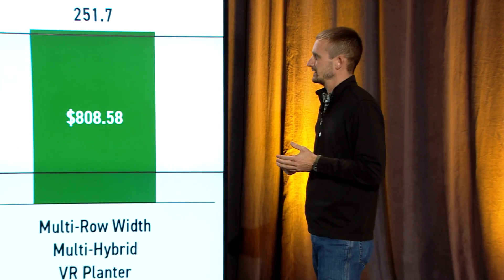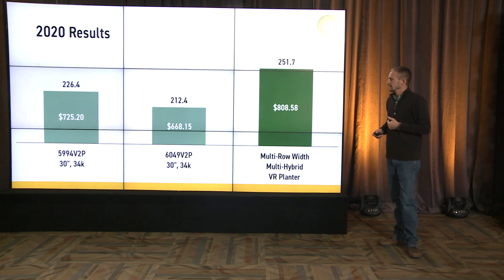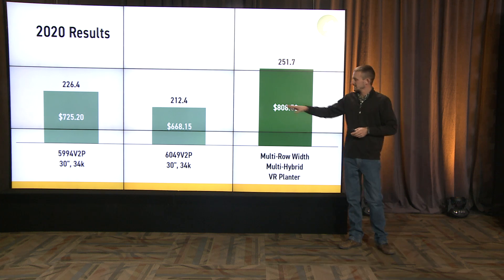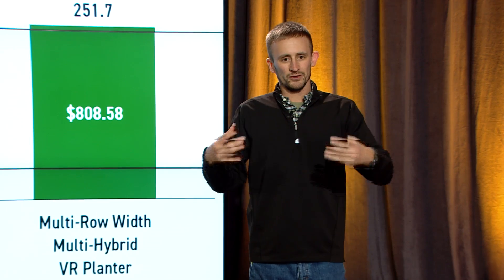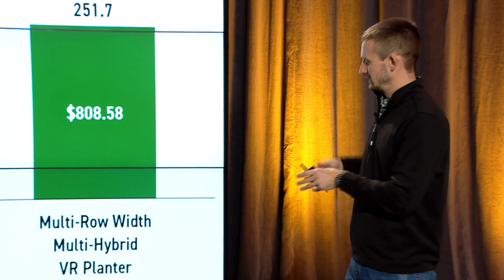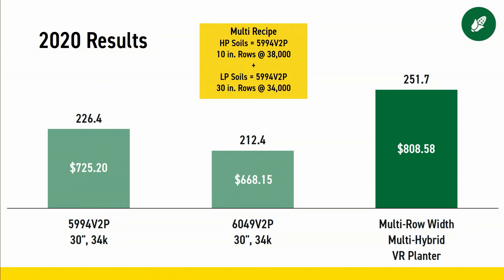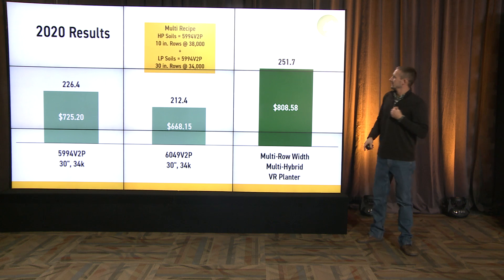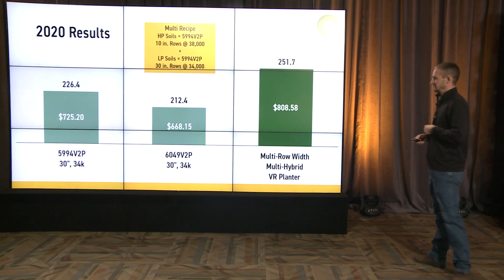Let's look at 2020 results. It's a different farm in northern Hamilton County, but set up the same way. 5994 in a 30-inch row at 34,000 — a traditional management across that whole farm — yielded 226 bushels per acre. The second hybrid, 6049, again in a 30-inch row at 34,000 plants per acre, came in around 212 bushels. If we were to accurately predict the right combination of those two hybrids, the right row width, and right population per soil type, we could have increased that profitability quite significantly, ending up with around 250 to 252 bushels per acre.